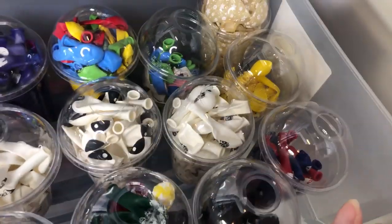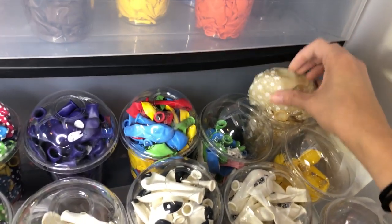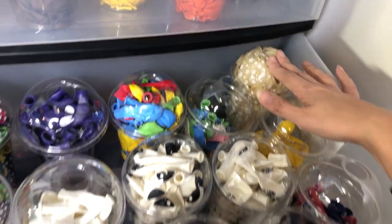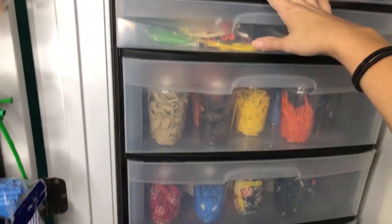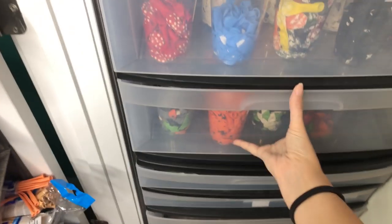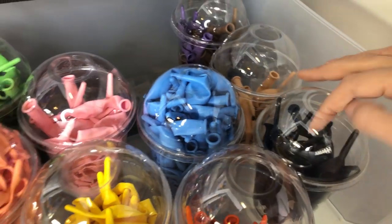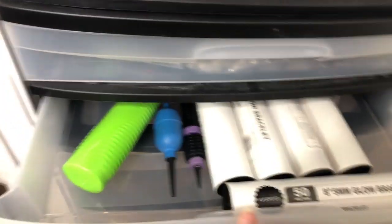This also works for larger balloons — I have the larger balloons in here for the snowflake prints, I think 9 or 11 inch. You can also store larger round balloons like this. So I have all of my different printed rounds here. Each shelf has three of these large drawers, so you can fit a lot of balloons in here. I've got a bunch of link balloons up top, some printed link balloons with footballs, and these skinnier drawers I use for stickers, glow sticks, markers, and things like that.